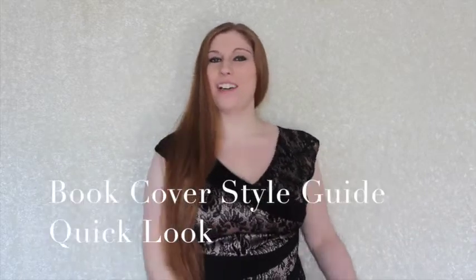Hey book bloggers, I'm K.M. Robinson of K.M. Robinson Photography and Reading Transforms, and this is your book cover style guide quick look for Awaken.